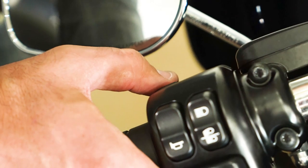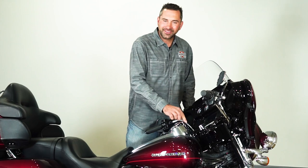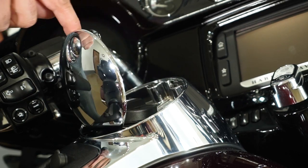On your left hand, you have your trip odometer. You're going to press and hold for three seconds to reset back to zero. Now let's cover the fuel and how to check the oil. With a six-gallon gas tank, this motorcycle has a range of up to 200 miles.